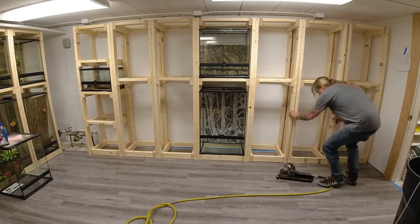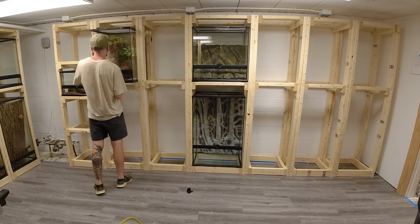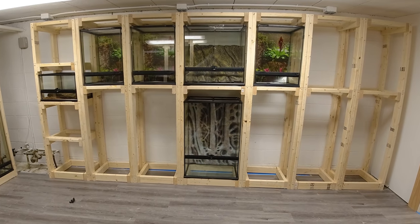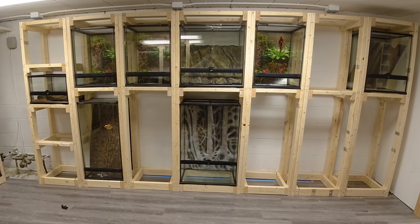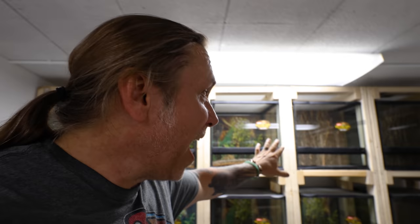Speaking of the Reptarium, this is a good tune-up for me, because this is a pretty small room when it comes to the expansion I'm about to do. It's been a little while since I've done some build projects, so this is a great way to get back in the rhythm. It makes me even more excited to start the expansion of 3.0 and eventually 4.0. The last wall is done. We've still got to put all the lighting in that Zoo Med sent, so thank you so much to Zoo Med for helping out on this one.